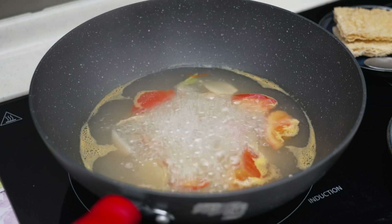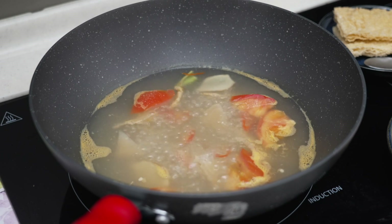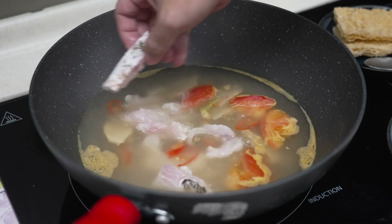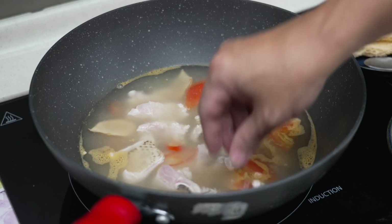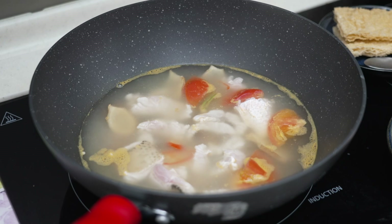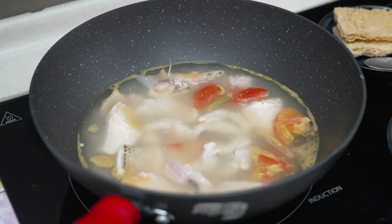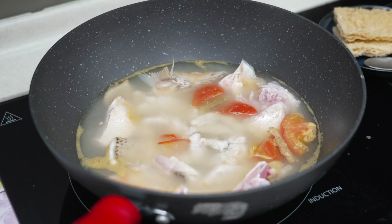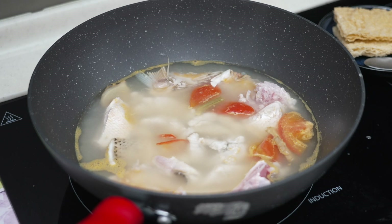Before we add in the fish, one very important step: tune down the fire to medium low and let it simmer — not boiling. Then this is the time to put in the fish slices. Don't boil the fish; let it simmer and you will get a very smooth texture. If you want to cook fish head into the soup, it's better and will taste nicer if you deep fry the fish head first, but today I don't feel like frying.